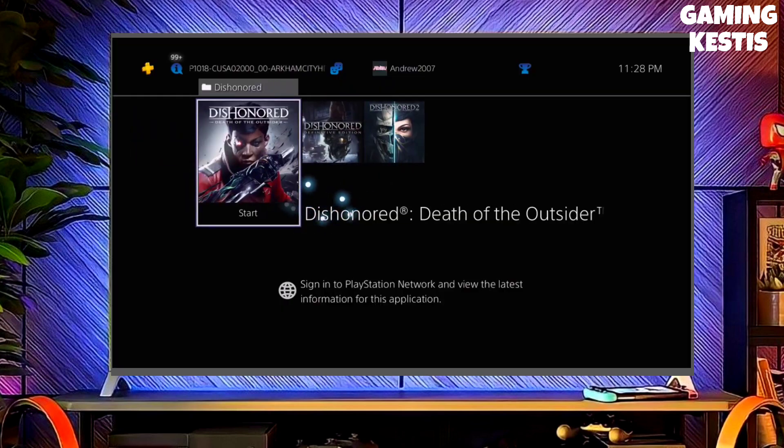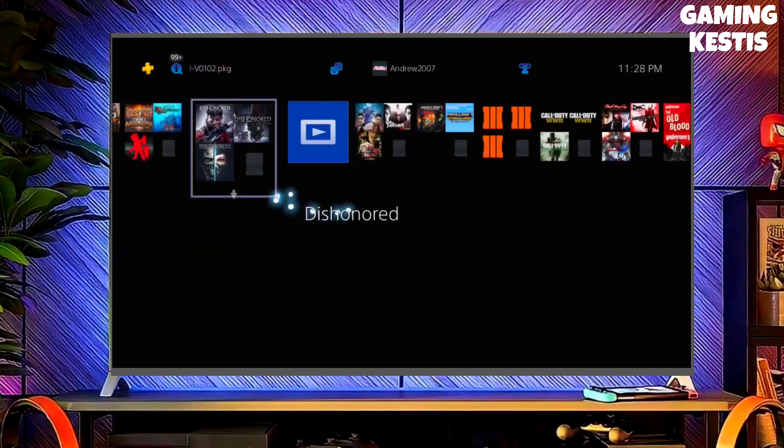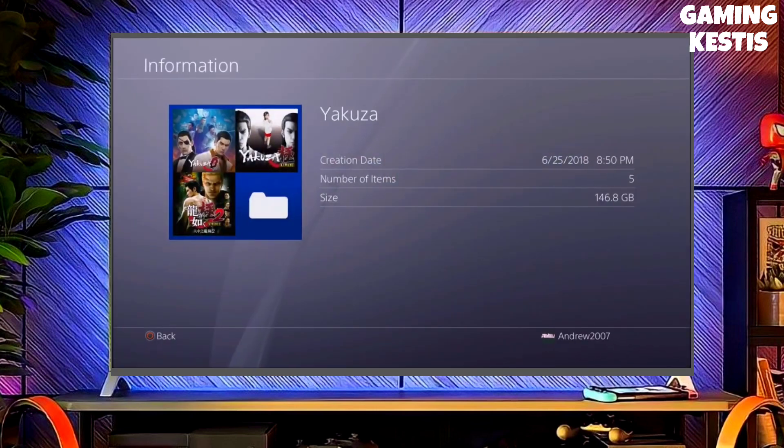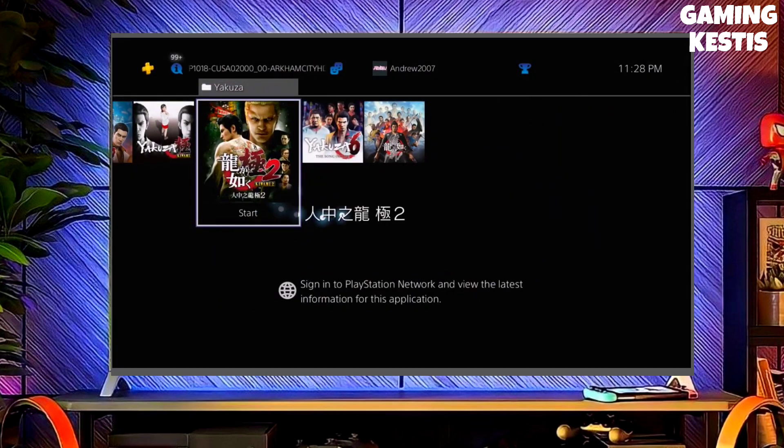First, go to this video's comment section — I will give you the direct link of the PS4 10.71 jailbreak file and GoldHen file. Click on the link and download your PS4 10.71 jailbreak file and the GoldHen file.